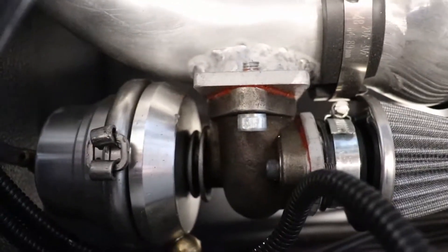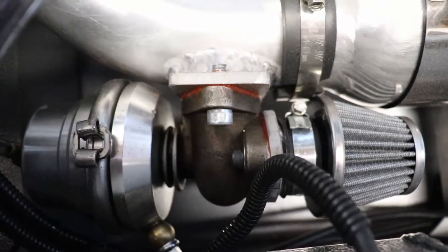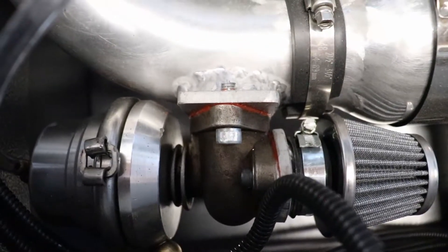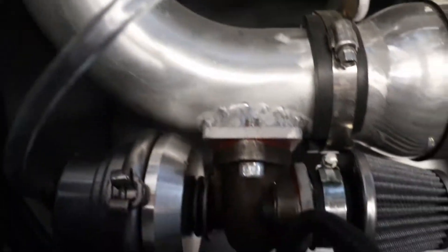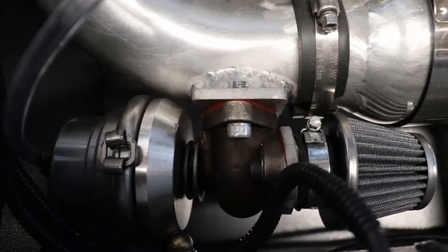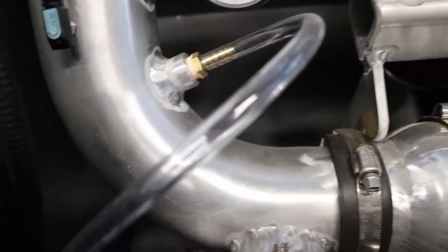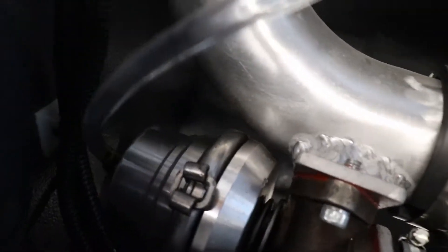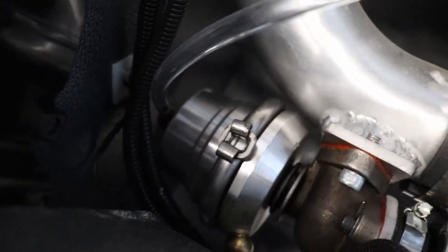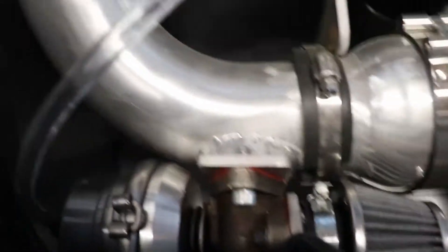Here we have our mechanical pressure regulator — it's just a wastegate. A 50mm wastegate plumbed backwards, so the vacuum is trying to draw the valve open, which should soften any spikes in vacuum pressure. It also has a vacuum signal hooked up on the backside of the diaphragm for a little extra assistance to pull that valve open if something goes wrong.